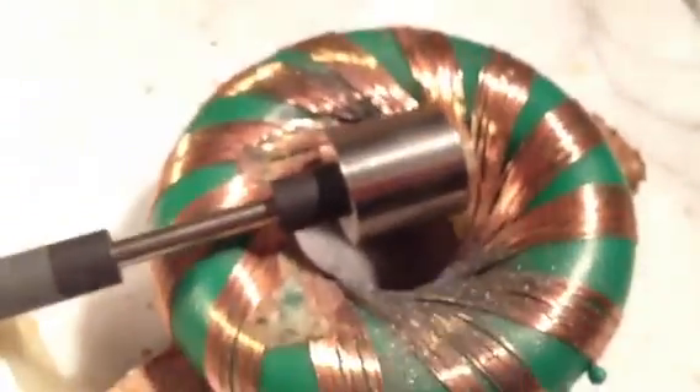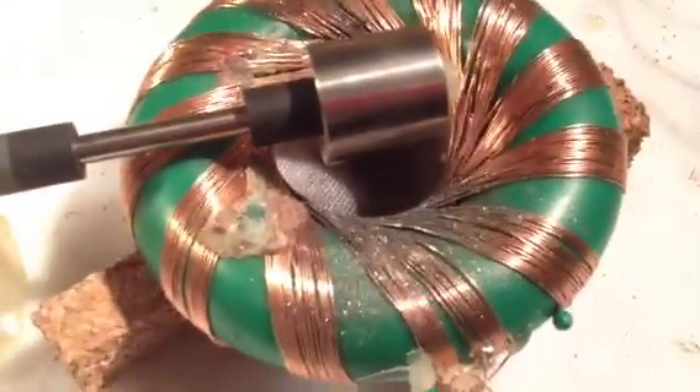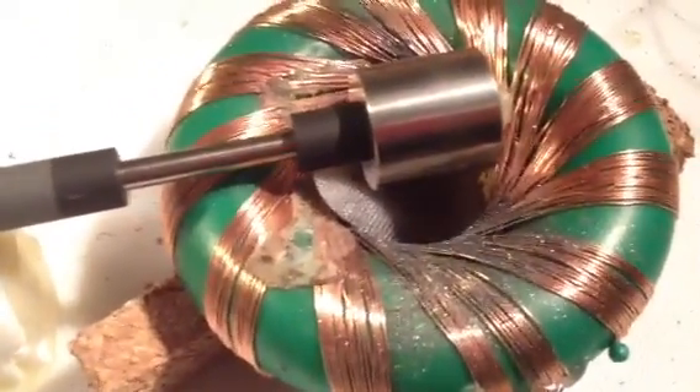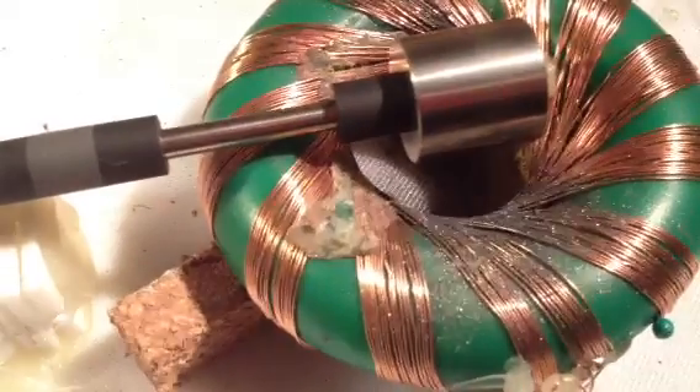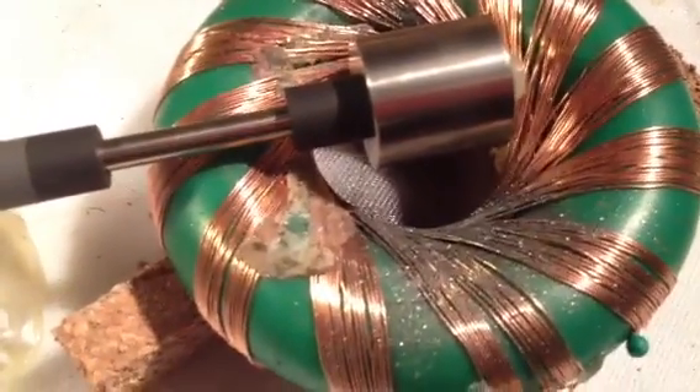Remember, this is an old car battery that wouldn't start my car anymore. There you go — incredible little circuit. But this is the best I've ever had it running with that rodent coil.